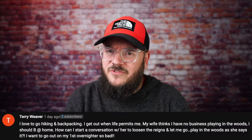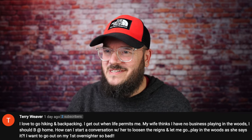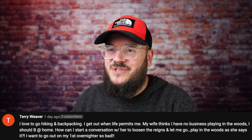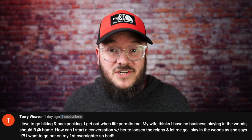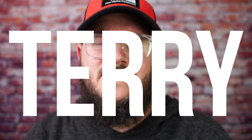Terry Weaver says: I love to go hiking and backpacking when life permits. My wife thinks I have no business playing in the woods and I should be at home. How can I start a conversation to loosen the reins? I want to go on my first overnighter so bad. Terry, have your wife talk to my wife, because my wife knows that if I don't go out after a while I go crazy and she has to deal with it. There comes a point where she kicks me out of the house to go backpacking because she knows how anxious I get when I don't get outside. This week she's really happy that I'm getting on a trip.